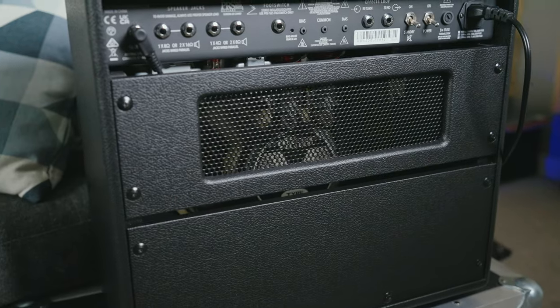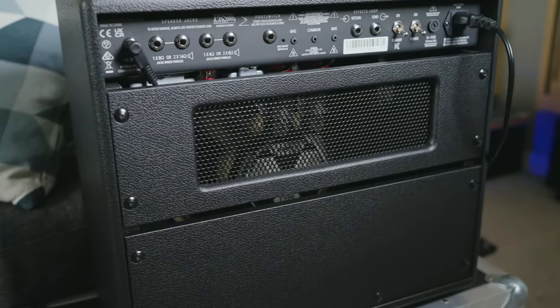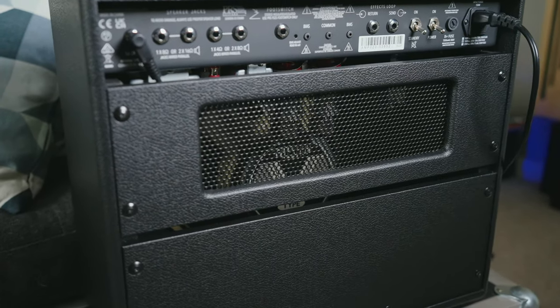I'm not sure what they're calling the combo configuration, but I would call the rear a semi-open back because it's not totally open and it's not totally closed. This basically means you're going to get some pretty decent low end out of this combo that you wouldn't necessarily get with a totally open combo design. I think this is a good call — it adds a lot of room and bigness and low mids to the clean tones especially.